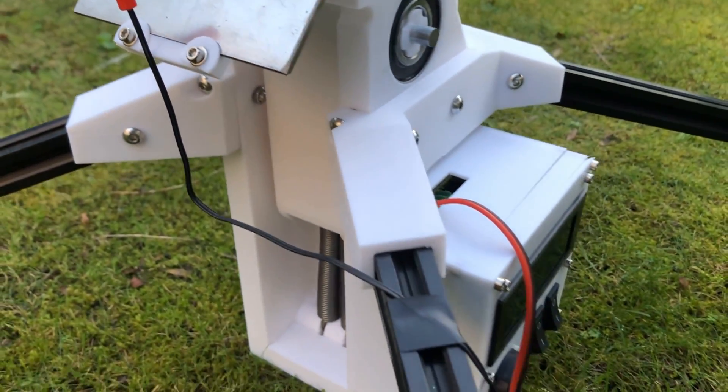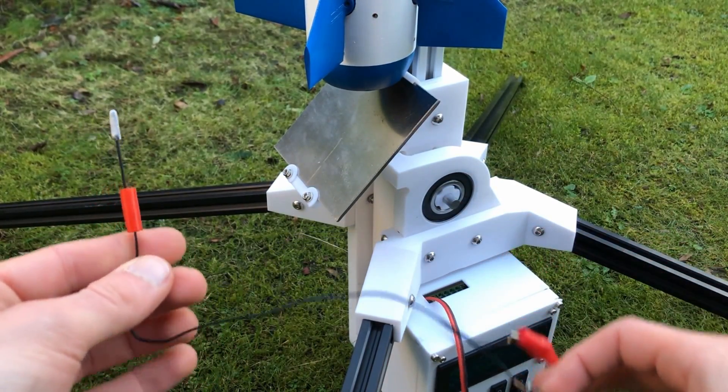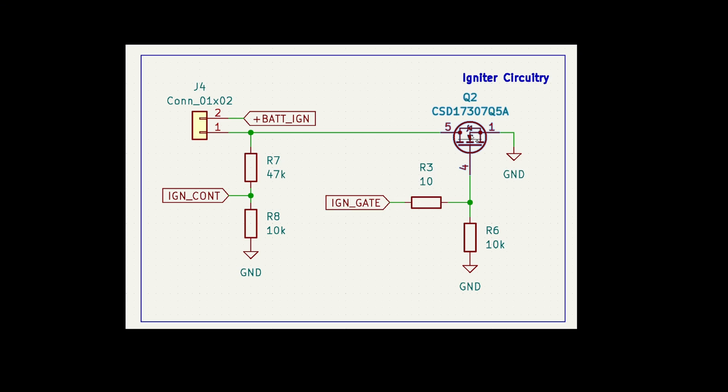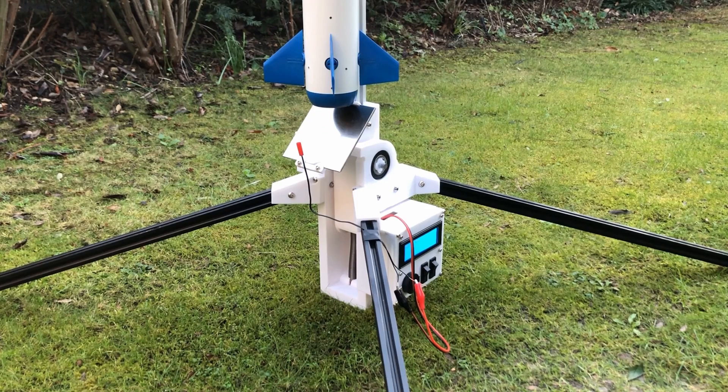Another critical feature of this launch pad is its ability to light rocket motors, which is done by flowing current through an igniter. I do this using an N-channel MOSFET, which acts as a switch that can either leave the negative igniter terminal floating or pull it to ground. The MOSFET is controlled by a pin on my microcontroller and is pulled down to avoid any misfires. There's also a simple voltage divider circuit connected to an ADC channel, which is used to check for continuity, with large resistors to limit quiescent current and prevent misfires.